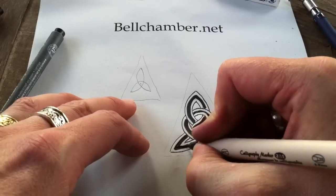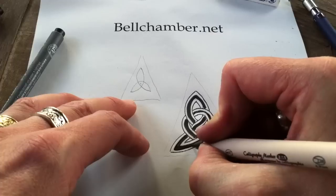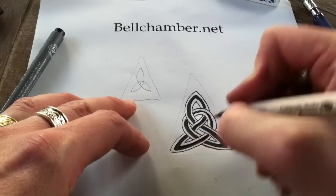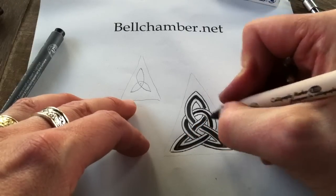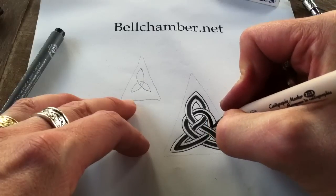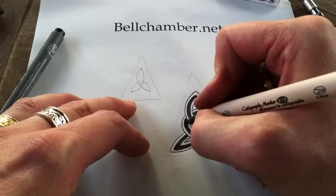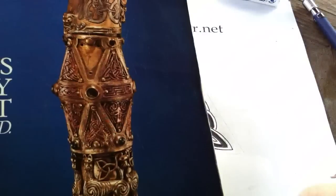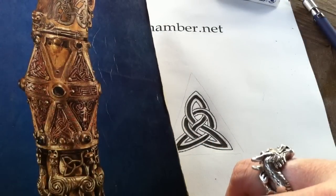The best thing to do if you want to draw, and draw well, is to practice, practice, practice — just let yourself be obsessed with drawing the same thing over and over. It's like practicing music or practicing anything. And that's kind of close enough for today. And there's one of the Triskels from the Crozier of Clonmacnoise from Ireland.